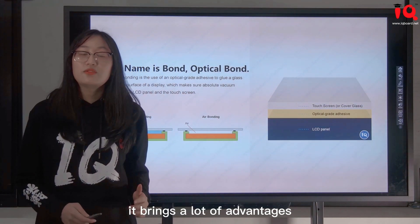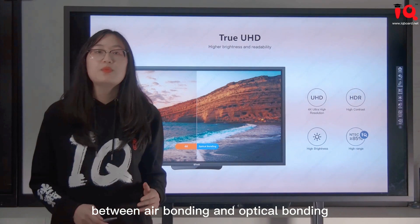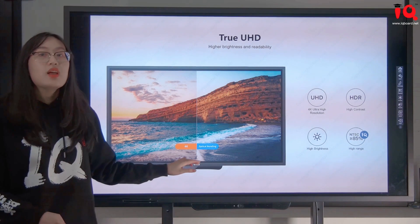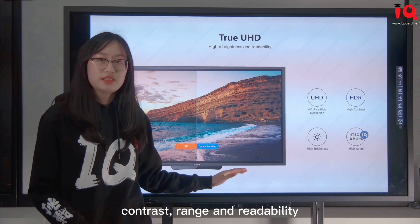Optical bonding brings a lot of advantages. We made a 4K image comparison between air bonding and optical bonding. On the basis of 4K resolution, the screen with optical bonding has higher brightness, contrast, range, and readability.